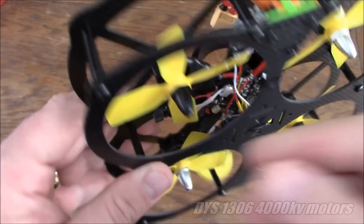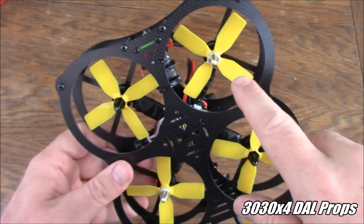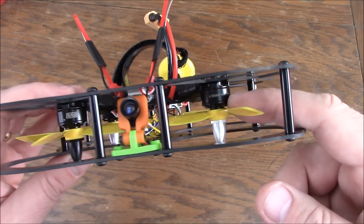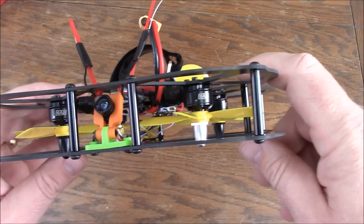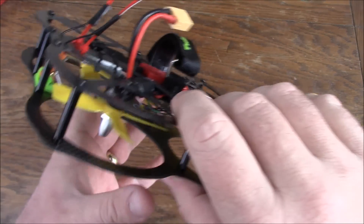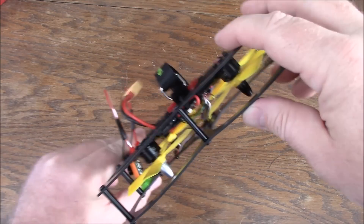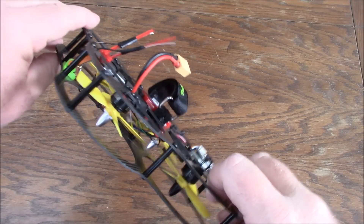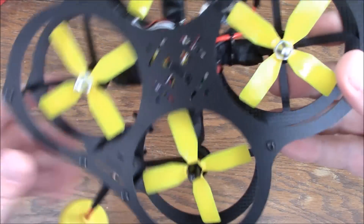The 1306 motors do pretty well. The four-blade props are Dalprop — this is the first time I've used four-blade props on 1306 motors and even the first time I've used three-inch four-blade props. They actually fly pretty well. I think I need to get some two-blade ones and try those on here. For the most part this flies pretty well. The only downside right now is when I come out of a hard dive and pull back, it kind of wants to overcompensate and I have to throw it forward to try to get it back to a level position.